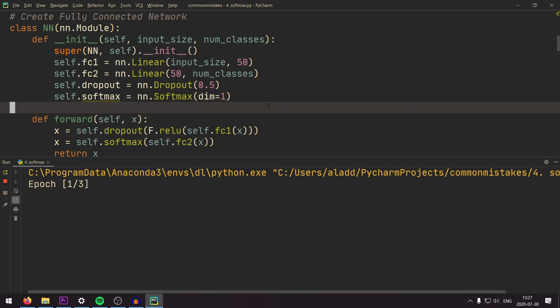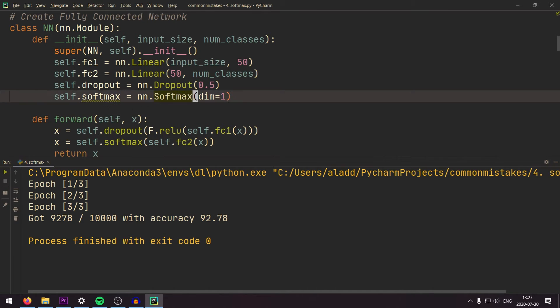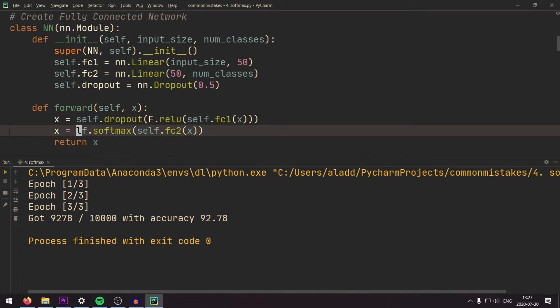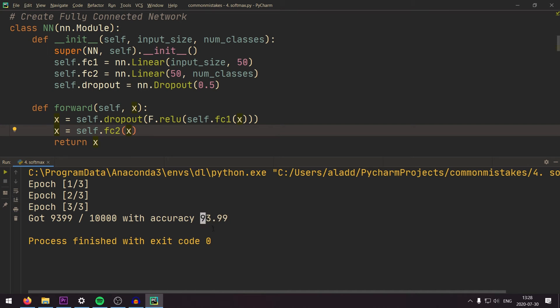Using double softmax, we get about 92.78% accuracy. Removing the redundant softmax, the difference is about 1.2% improvement, and training will also be faster without the extra softmax. So this is a quick fix that gives you slightly better performance.